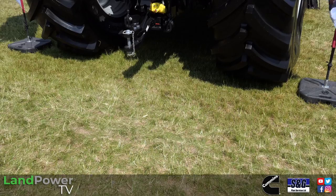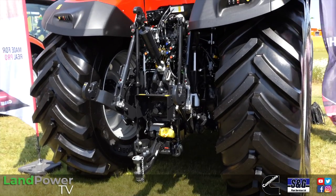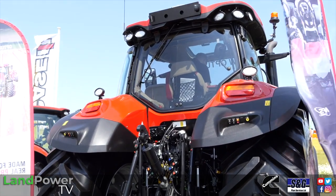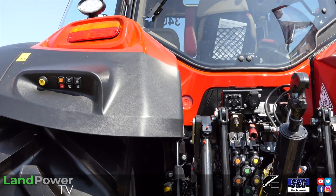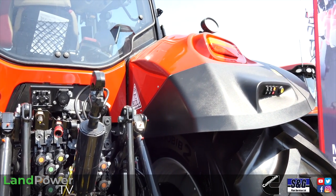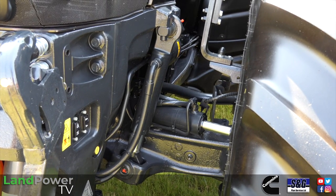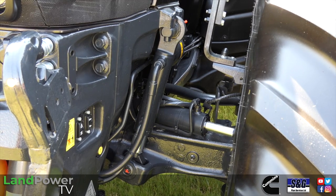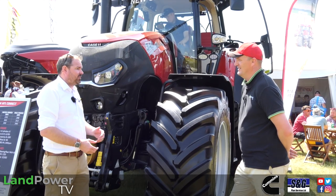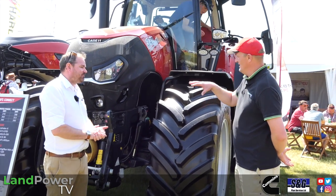In terms of the rest of the tractor, compared with the 300 we looked at last year, there are a couple of little updates for model year 2024: some new covers on the rear, the new TIM — Tractor Implement Management, ISOBUS class 3+++ — and also the new semi-active hydraulic suspension. So there's a couple of little bits, but mostly it's the more power, more beef, more cooling.